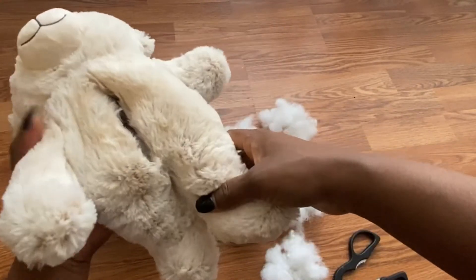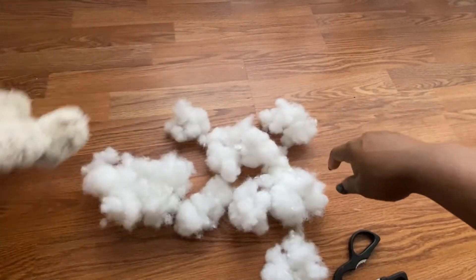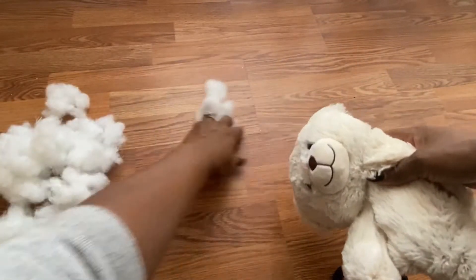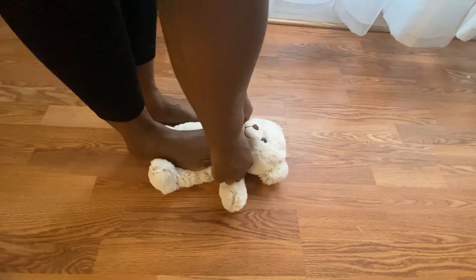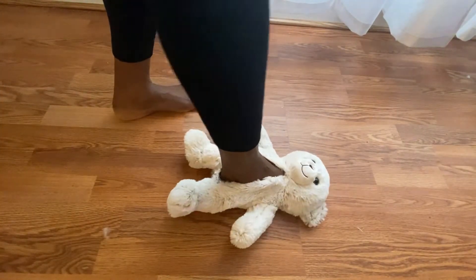I size it with my hand to make sure I have enough room to fit my leg. Then I put my leg inside to size it and make sure it fits perfectly fine.